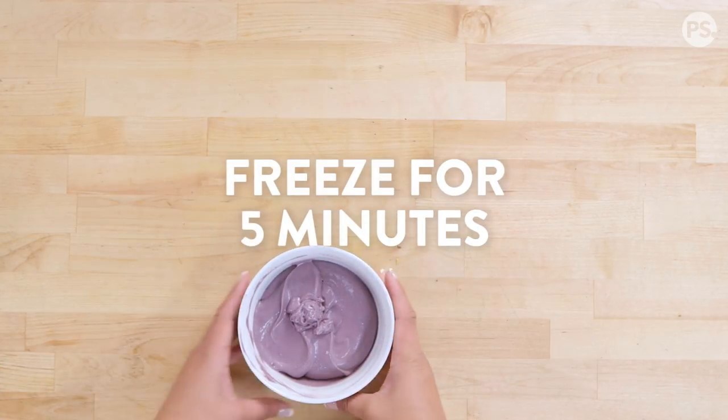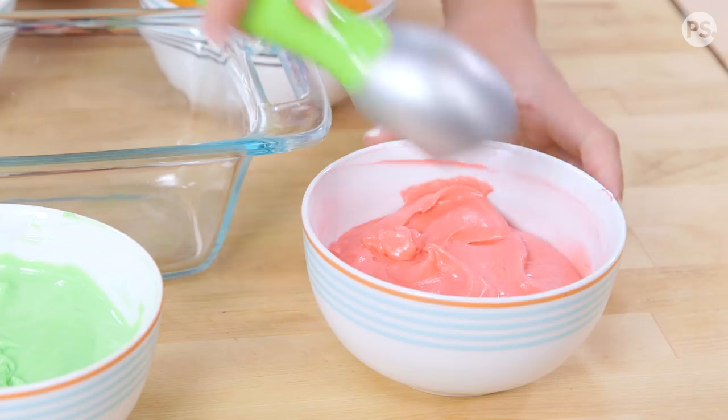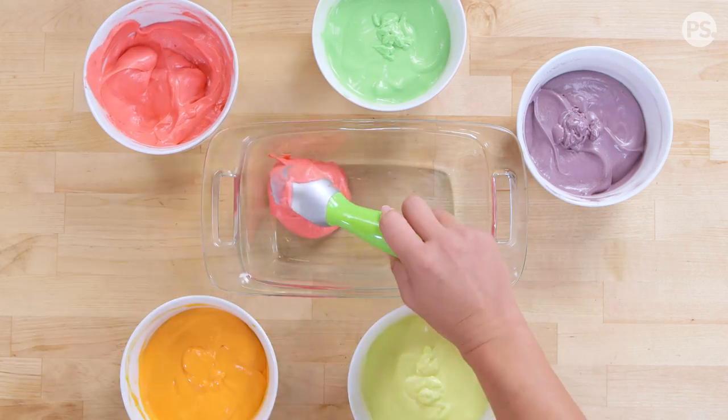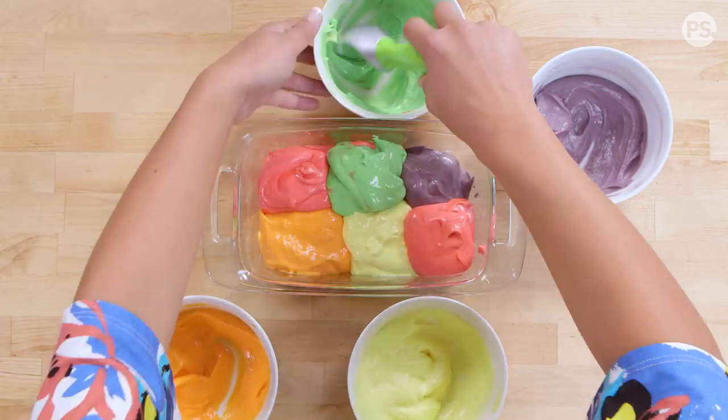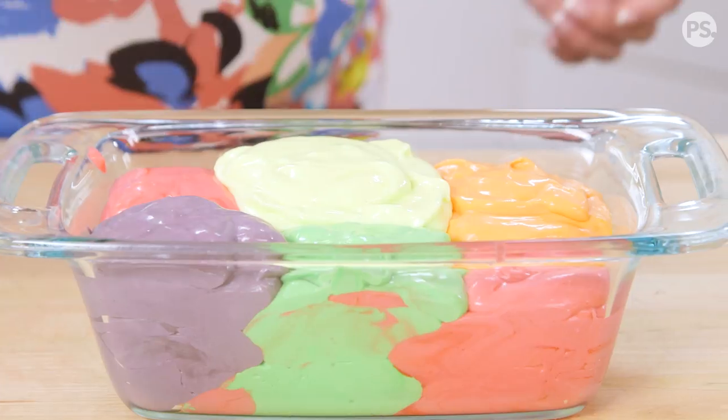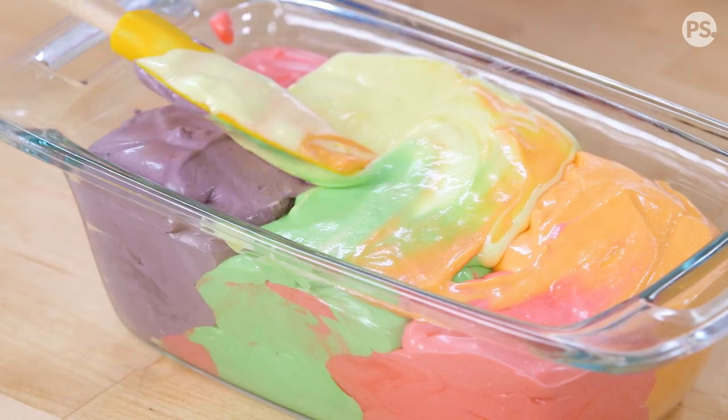Freeze all five flavors for about five minutes, then scoop your colors together into a large loaf pan. Smooth it down and freeze for at least two hours to firm up.